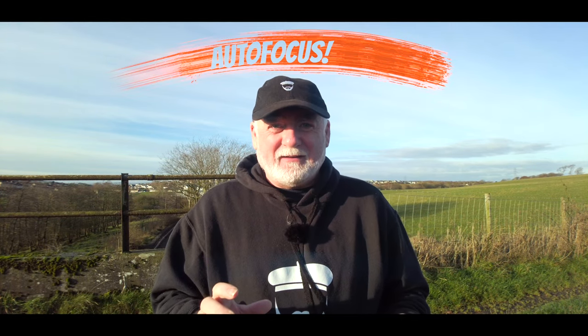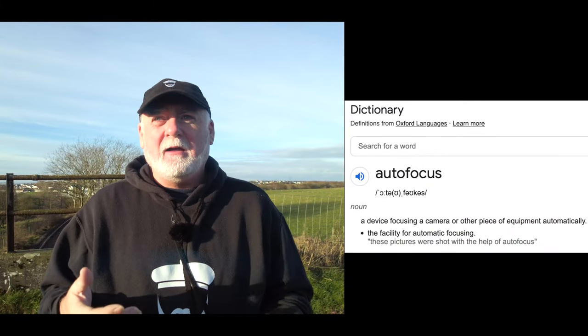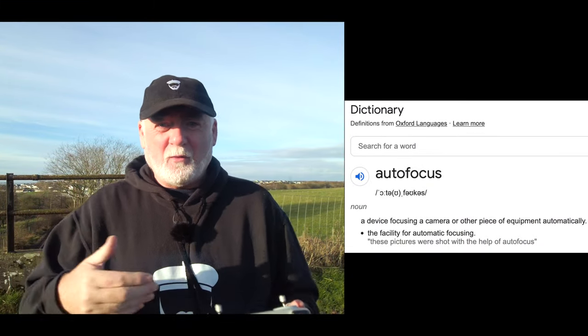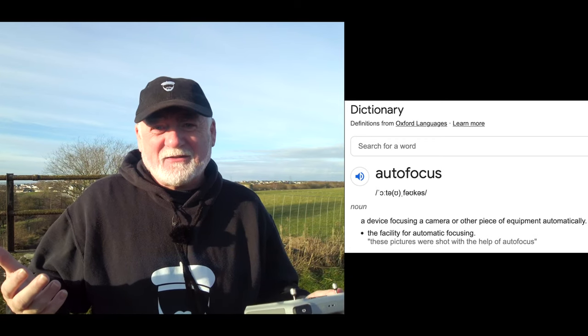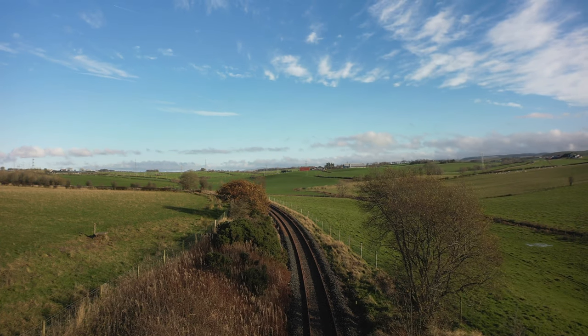Here's what I think is the initial problem — it's all about autofocus. Now when you say autofocus, what I, and I would imagine most people, assume is that it's a camera that will automatically focus on whatever the camera is pointing at. Makes sense, doesn't it? Well, not in the case of DJI. What autofocus means is that you have to touch the screen on whatever you want the camera to autofocus on, and wherever you touch the screen it'll autofocus on that. That doesn't make a lot of sense to me.